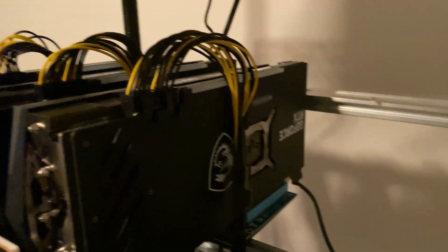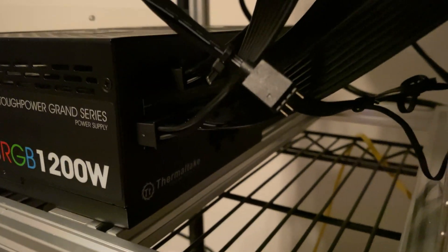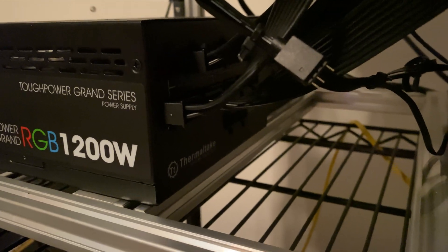So we got our new GPU screwed into the rear. Here is the power cord — this is going to run into the front of our PCI port on our power supply, and then this blue USB is going to go right there on the riser. Let's get it hooked up.